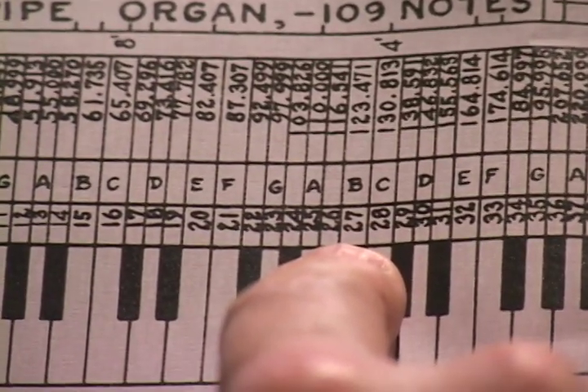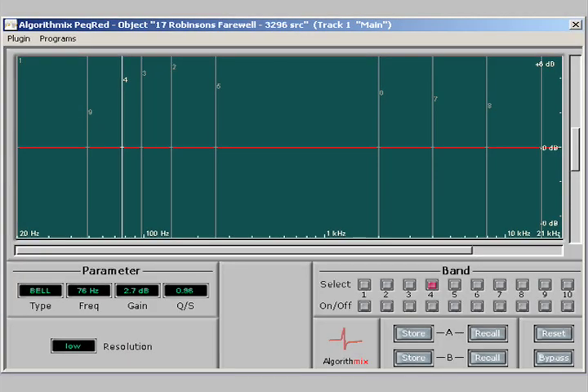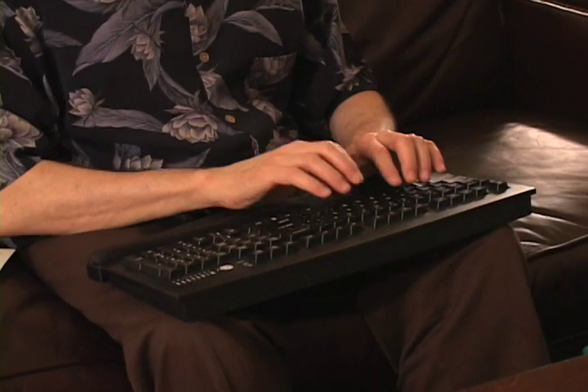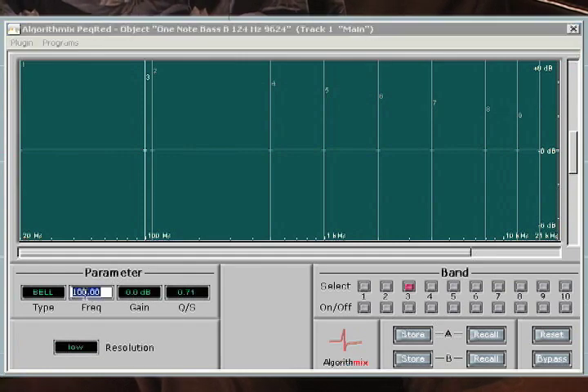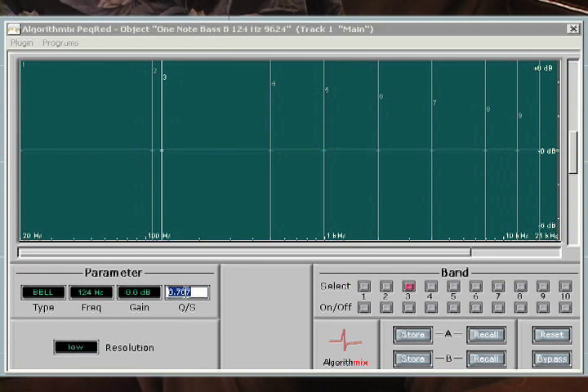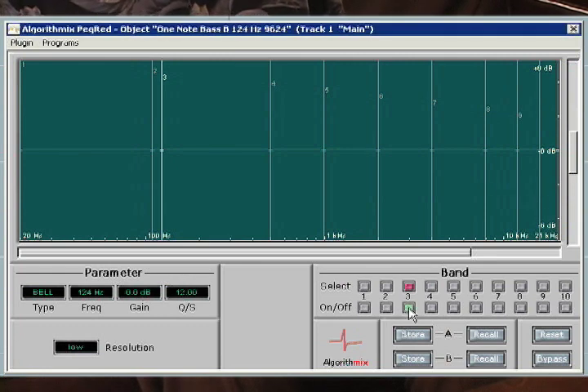It's that simple. So we insert a high-quality linear phase equalizer on this track, and we'll adjust it to a Q of 12, and let's try dipping this note by about 4 dB. And let's take a listen.